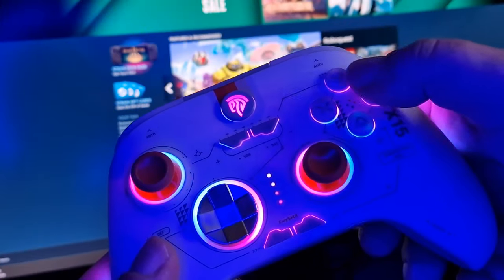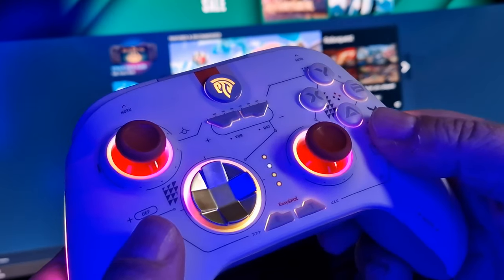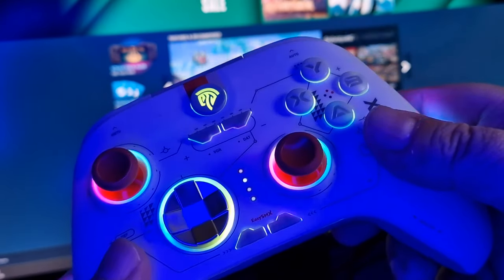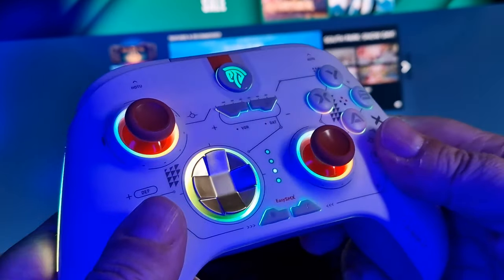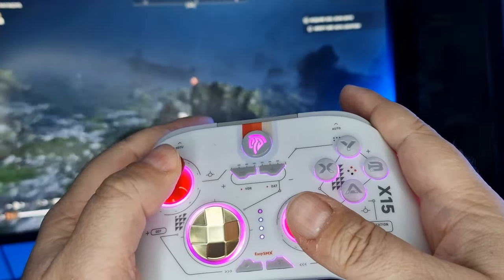The A, B, X and Y face buttons are all laser cut with a nice design and deep enough to offer longevity, so it should take a very long time and many many games before you start to feel any wear and tear on these face button etchings — all while still feeling pretty smooth to your fingertips.